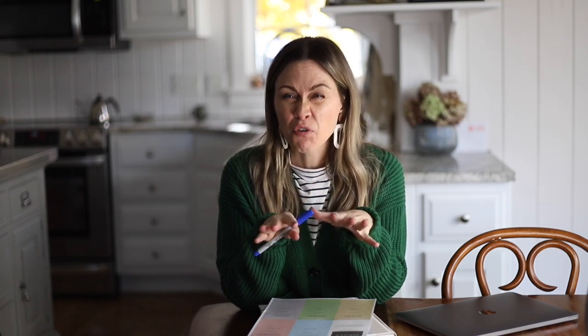One thing that you guys keep asking me is: Liz, how do you meal plan? What do you do? What are your resources? You want to know all the things because for some of you meal planning is just kind of cumbersome and hard and you'd like to know if there are easier ways to plan meals for your family. I'm a little bit old school, but I'm going to show you what I do and I keep it really simple and no fuss.